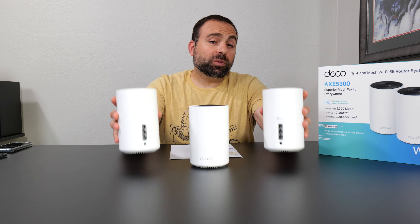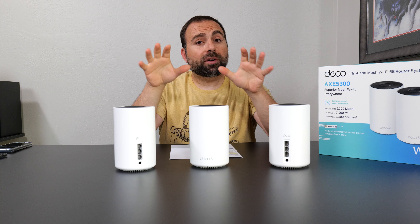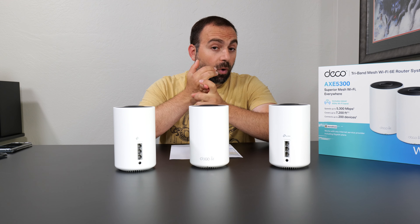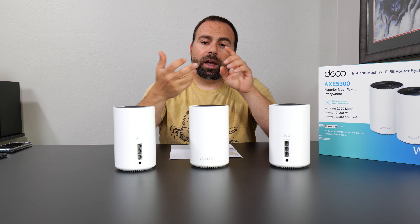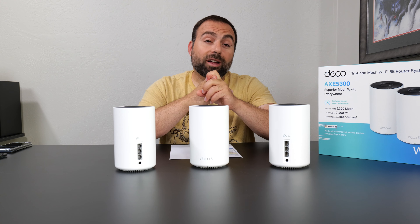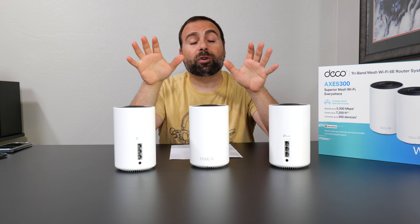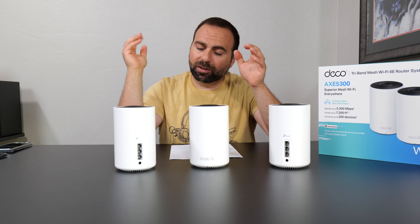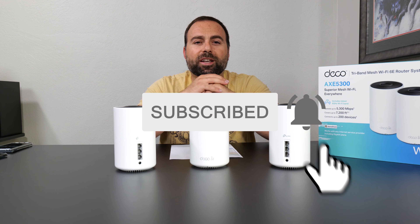Is it worth getting? The answer depends on your situation. I'd say this is a very good fit for anyone with internet speeds of up to gigabit, whether you're going to use wired or wireless backhaul, because even the wireless backhaul on this was very, very good. It has a very nice clean app that just works, a lot of range for the price, and generally you're getting a lot of performance for the price — which is typically true for most of the Decos I've tested. As always, thank you guys for watching. Smash that subscribe button and I'll catch you in the next one.